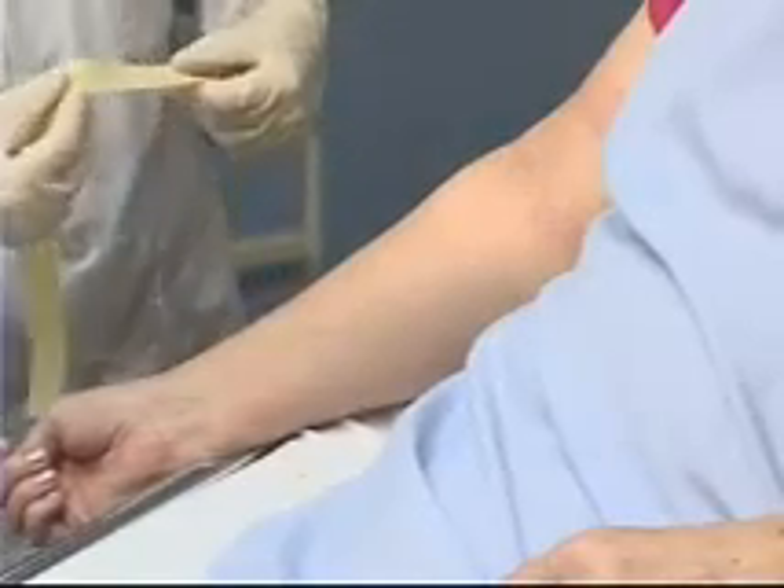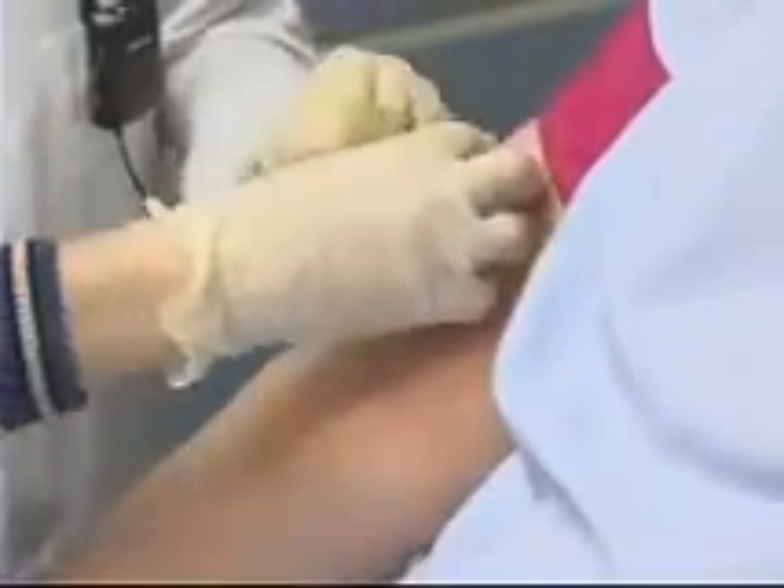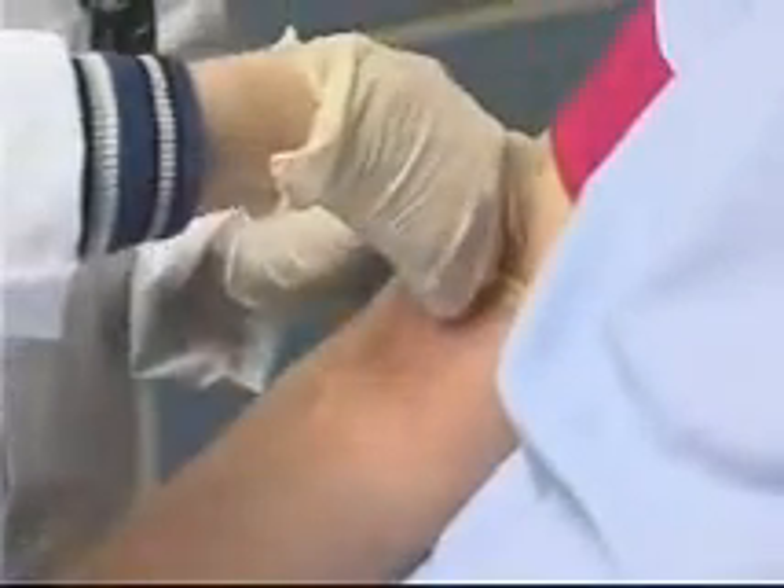The site I've chosen is the antecubital, so I'm going to apply the tourniquet to the arm approximately three inches above the antecubital fossa, and I'll put that on like so.